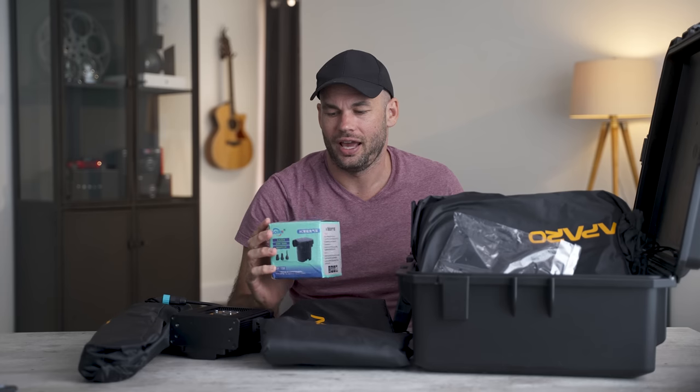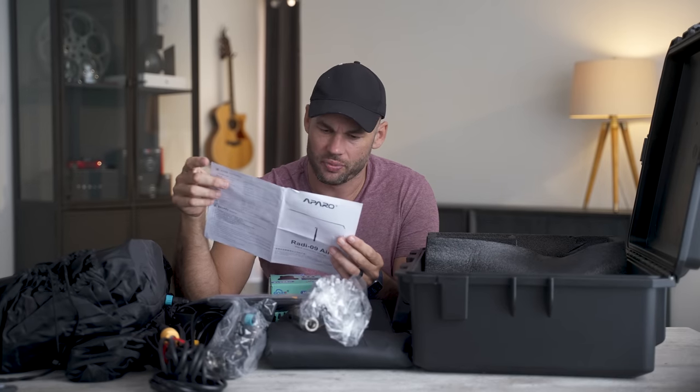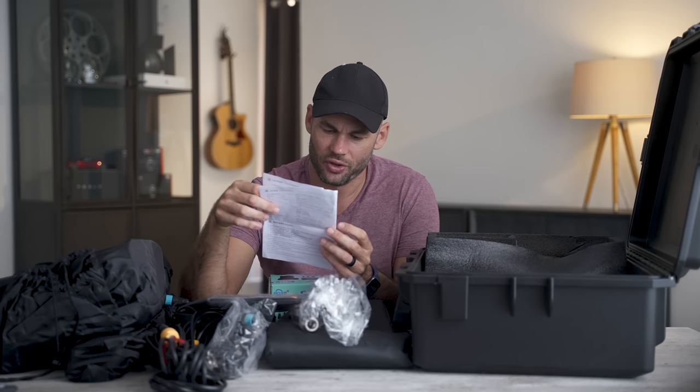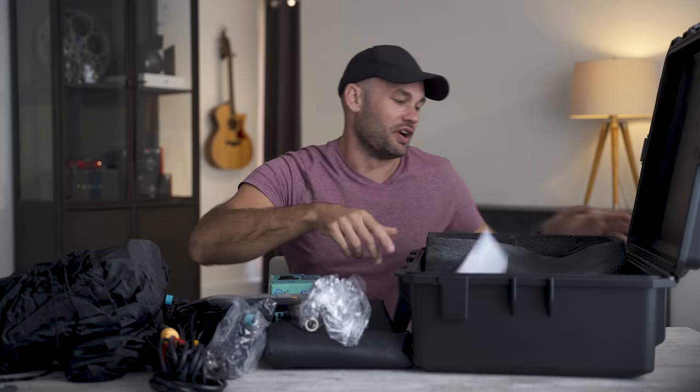There's an air pump in with the light. There's no explanation of how to put it together. It says it's made by Aparo and it's called the Radei 09 Air. So maybe this light or the modifier is inflatable. Let's see if we can figure out how to put it together.